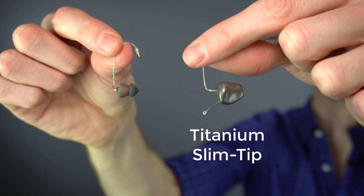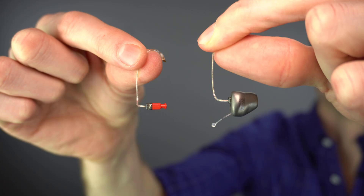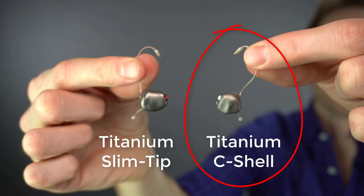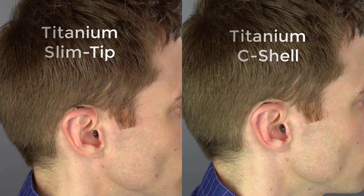The titanium slim tip is a custom ear mold that can be added to the end of a standard, medium, or power receiver wire, replacing a traditional dome for a more customized fit with a specific vent size if necessary. Using a slim tip is as simple as removing the dome and attaching the custom titanium ear mold. This is what a custom titanium slim tip looks like in my ear versus using a generic rubber dome. The titanium seashell is a little different because they actually embed the receiver inside of the ear mold, allowing for a really high quality custom fit, just like Phonak's acrylic version of the seashell, which I am also a huge fan of. Here is a comparison of the titanium slim tip versus the titanium seashell inside of my ear canals as I wear them.